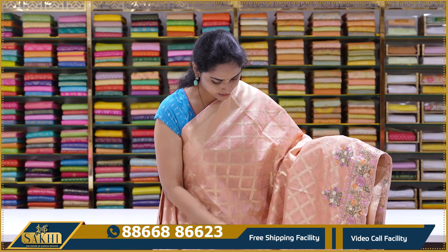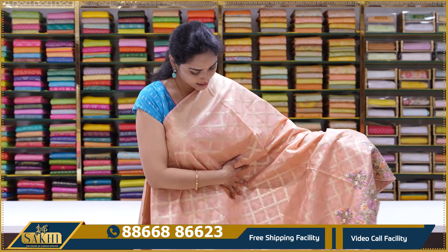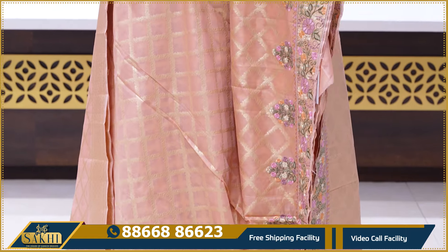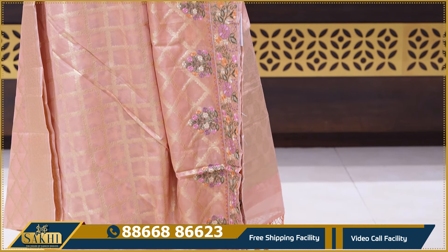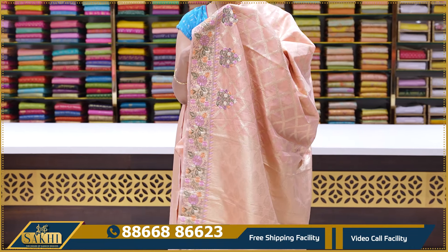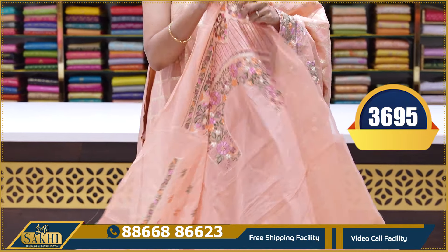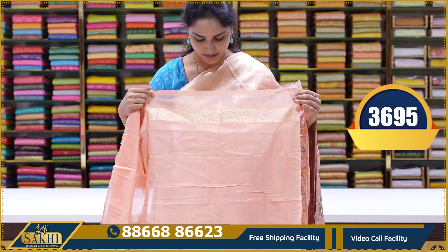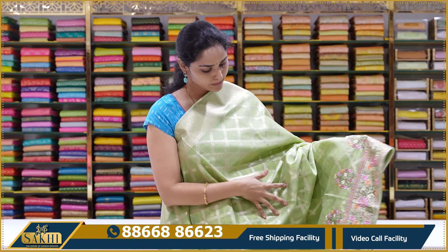Next saree is a light peach colour saree with all-over design and jali weaving border. The body has a regular weaving border with gold zari weaving. Thread work and thread bootis are also featured. It is a lovely peach colour with pallu with tassels. The blouse is a full work blouse with neck designs — back neck and front neck designs. This saree's price is ₹3,695.